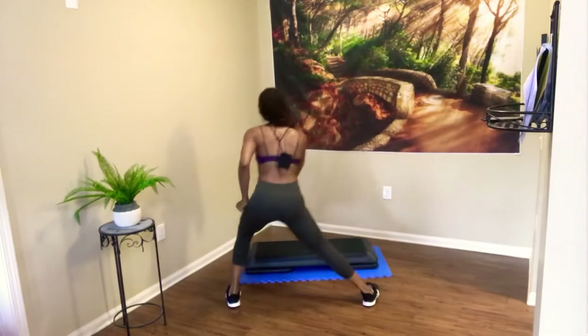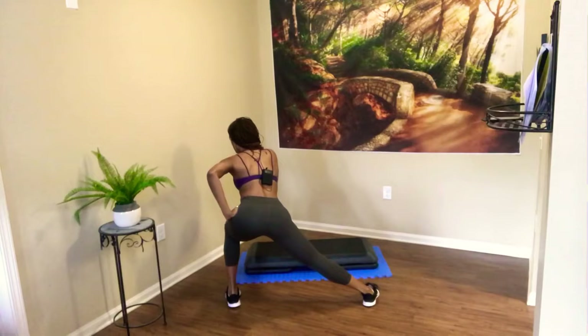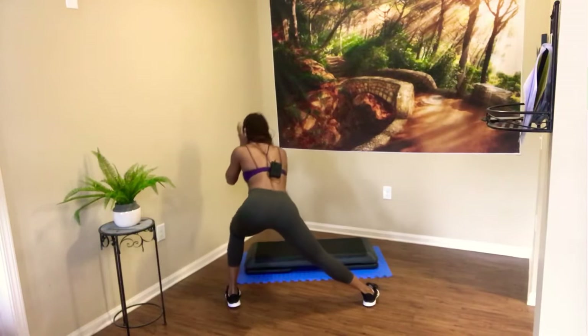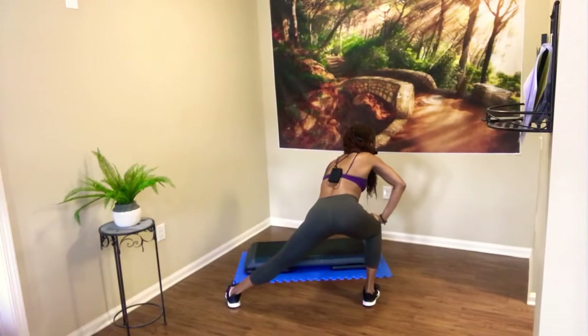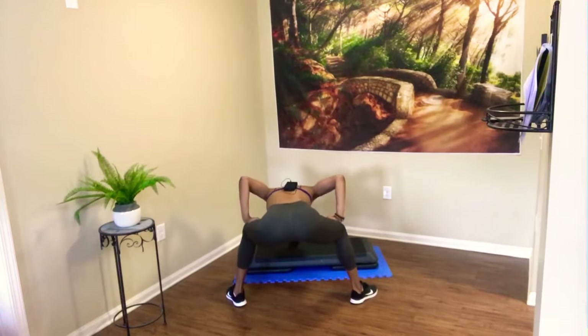All right. We're going to hold to one side. Ready, set, hold — breathe over here. Inner thighs stretch. Other side — we switch. Easy. Come on back to the center. Press that chest through. Round up slow.